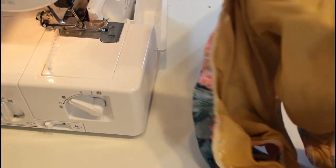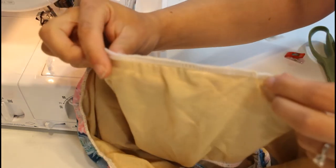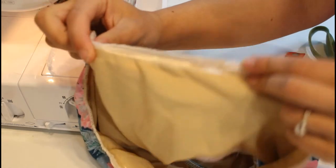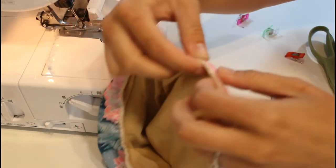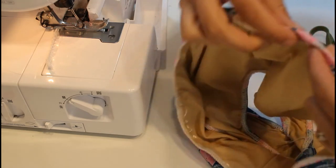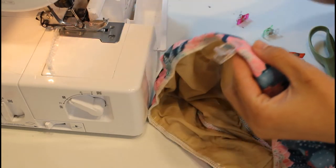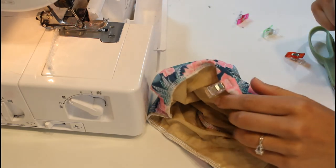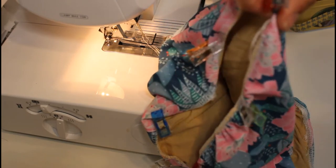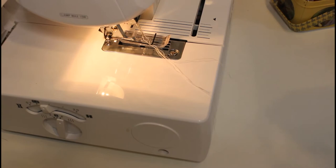Now you can see the elastic is in there. I'm going to do the same thing as I did with the arms and the neck — just fold it over and clip it in place. I'll do the rest of that and meet you back over at the serger. You can see I've now folded all the elastic towards the inside, and we're just going to stitch it down like we did previously.